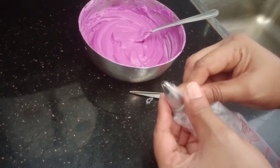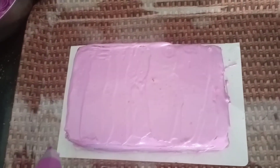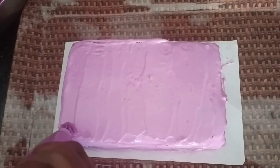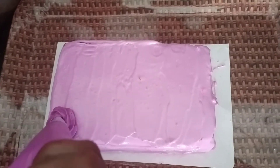Now we have to make a design for whipping cream. I am going to make a design for this one. I am going to make a cover and make a piece of paper.